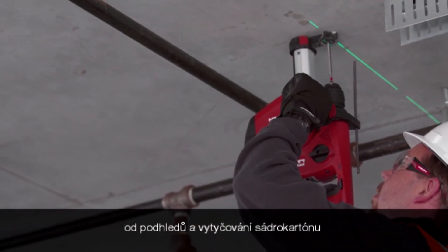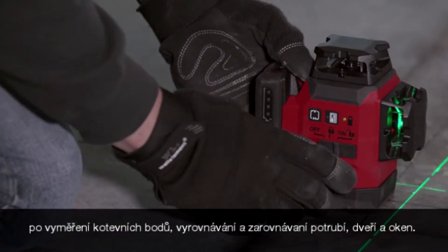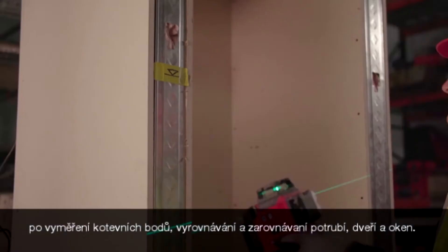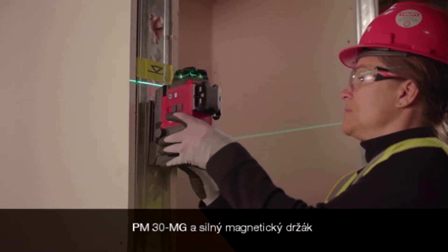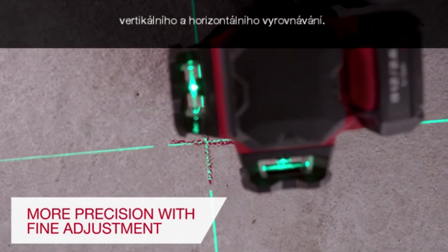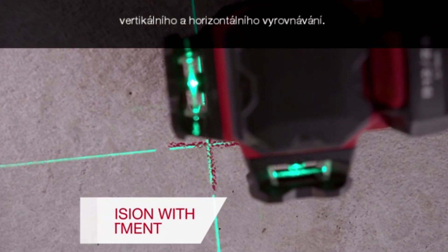From suspended ceilings and laying out drywall, leveling and aligning fixtures, pipes, doors, and windows, the PM30MG and the strong magnetic bracket come with fine adjustment knobs to offer you more precision on your vertical and horizontal alignments.